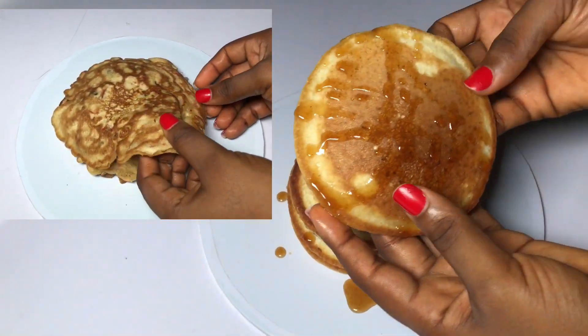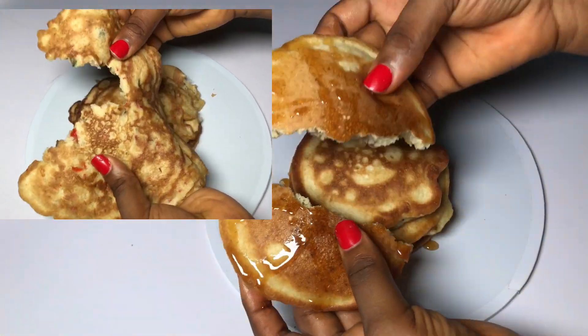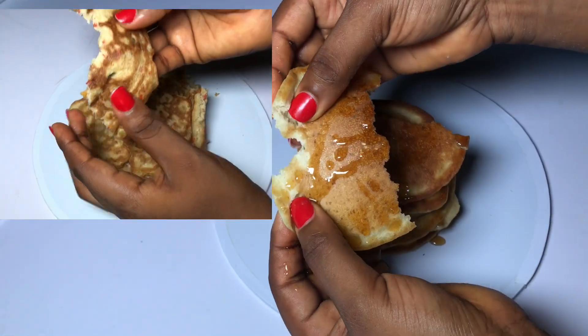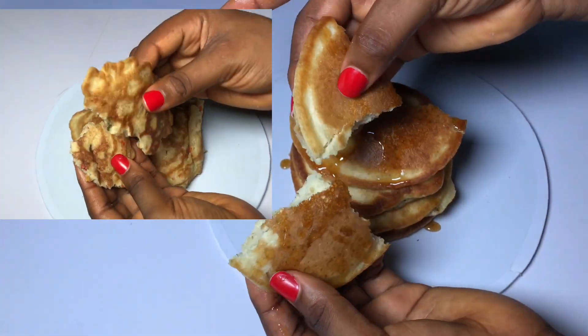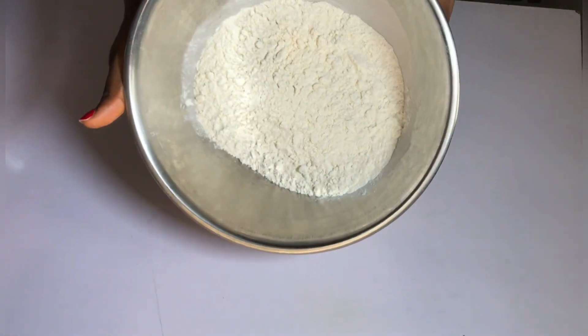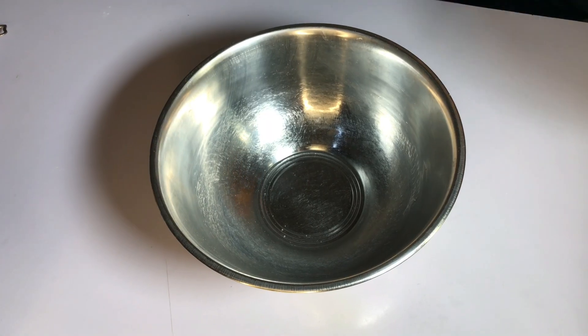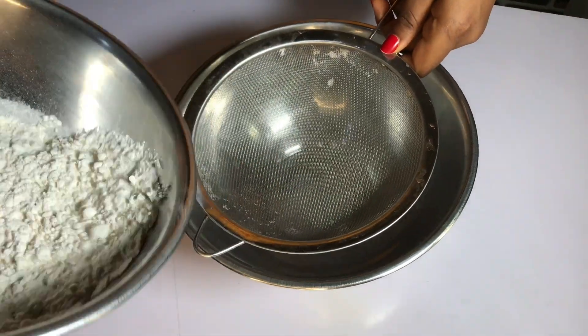Hi guys, welcome back to my channel! In today's video, I'm going to show you how to make some yummy pancakes — a very simple pancake recipe — and how to convert your pancakes to the regular Nigerian diet that we know. I have all the ingredients listed in the description box below, so do well to check it out with the measurements.